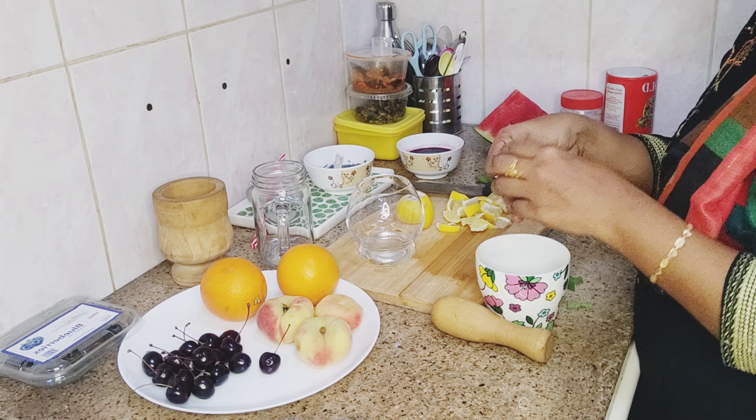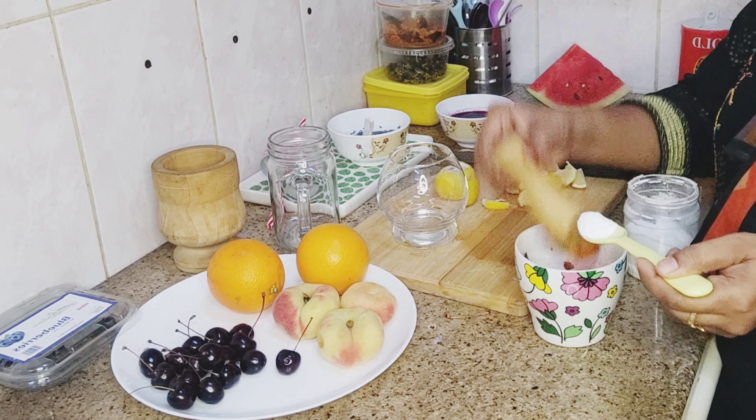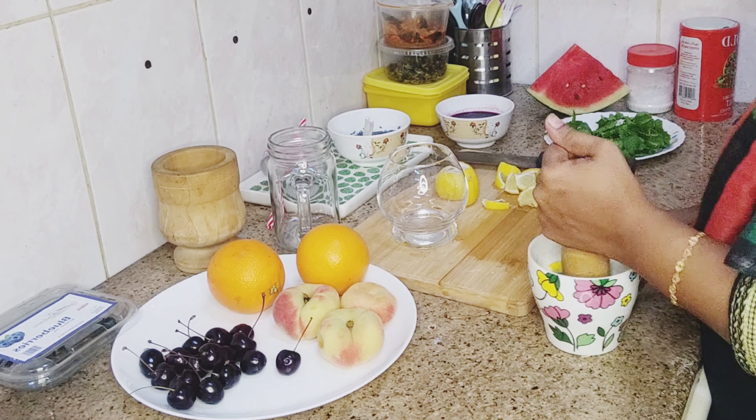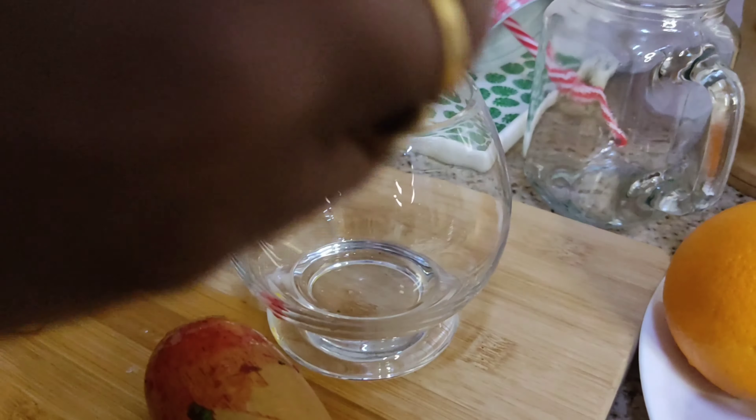I am going to wash the blueberries in the pan. I am going to add the syrup to it.